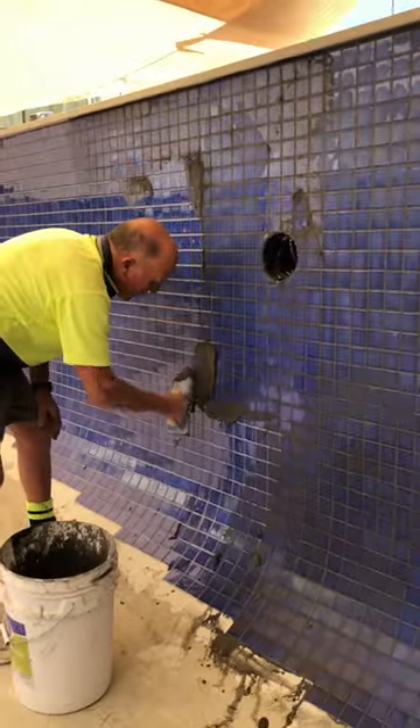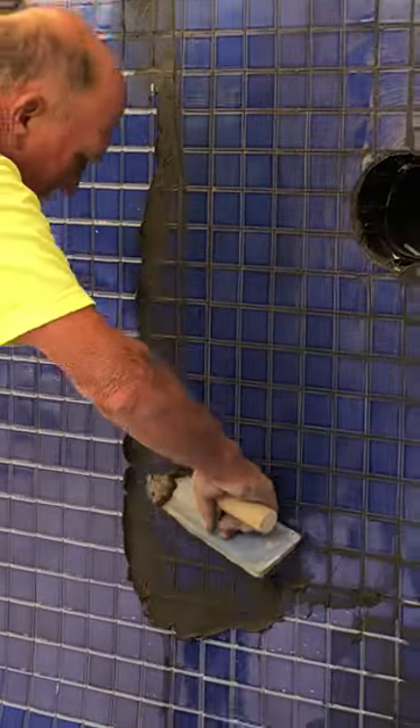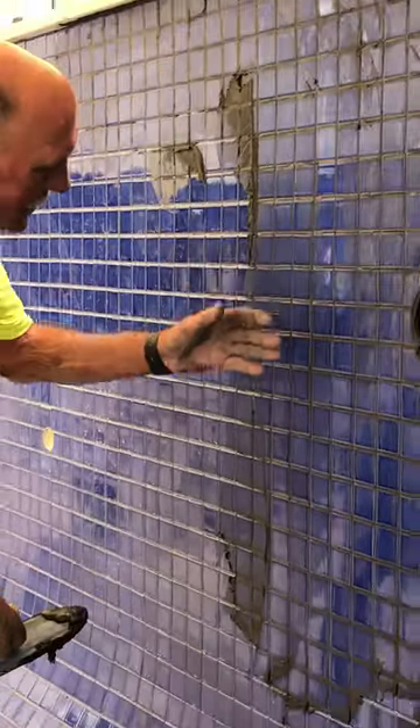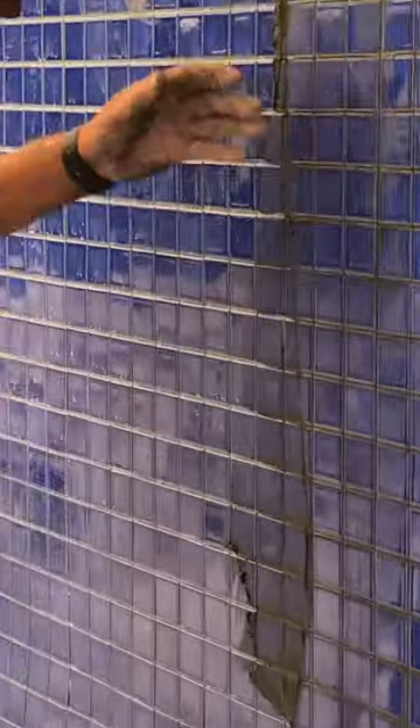You're pushing it in on the way up like that — I'm using it quite firmly. Coming down I've got it on an angle and I'm kind of cutting off all the excess grout. And you'll notice you'll be able to see that the joints are all full. If they're empty, of course you have to go over it again.